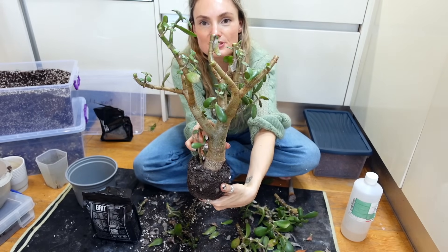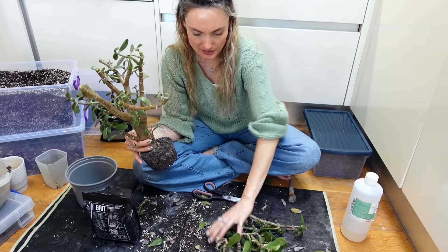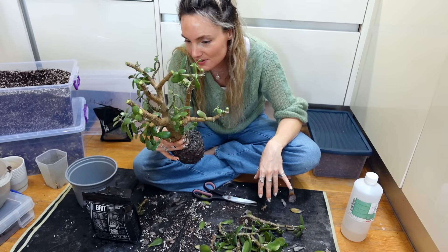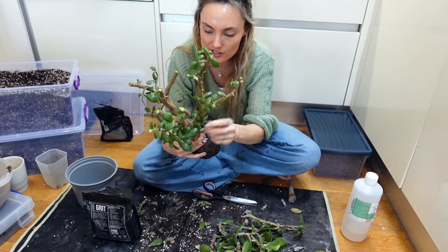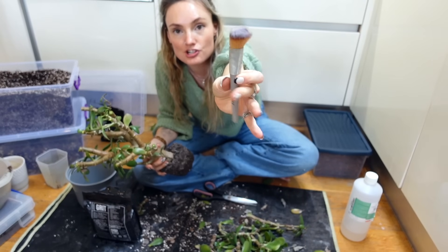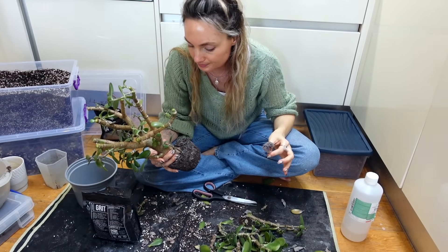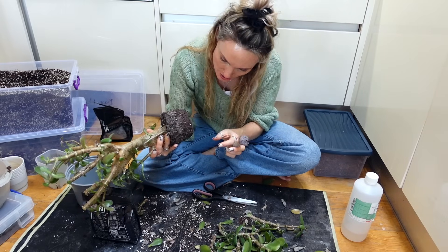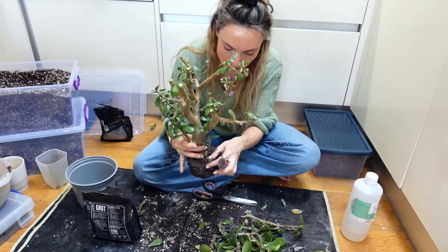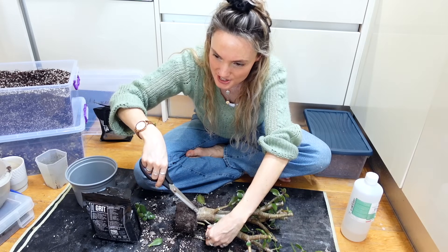That almost looks kind of bonsai-ish now. I'm going to go over this with isopropyl alcohol - I can see some mealies so I'm going in with my big brush for a thorough blitz. The good thing is there are no root mealies, which I'm quite surprised about, because I really did think it would have spread down.